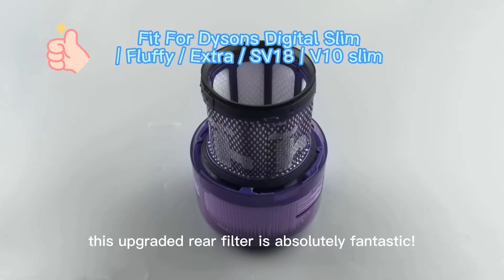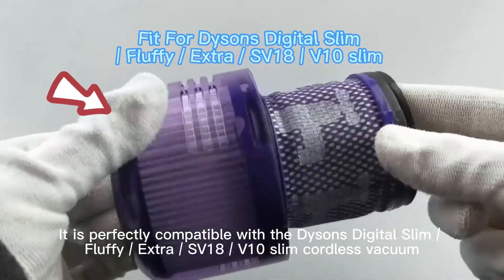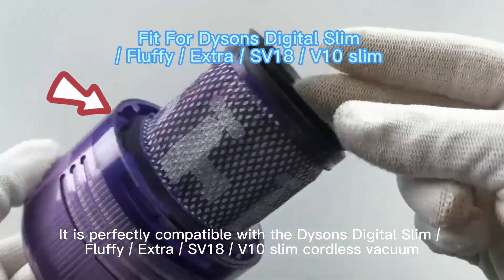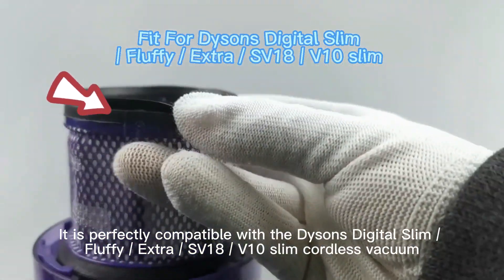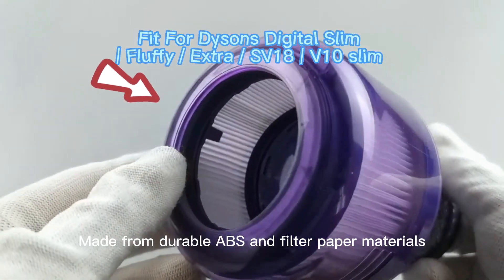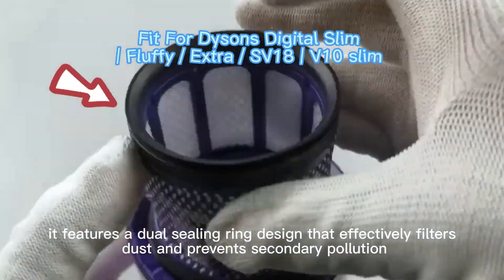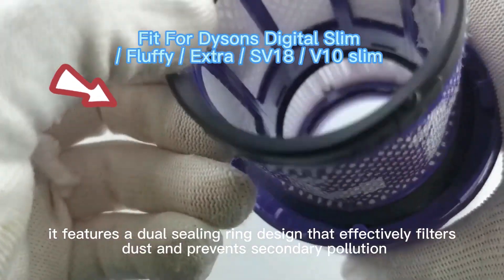Oh wow, this upgraded rear filter is absolutely fantastic. It is perfectly compatible with the Dyson Digital Slim, Fluffy Extra, SV18, V10 Slim Cordless Vacuum. Made from durable ABS and filter paper materials, it features a dual sealing ring design that effectively filters dust and prevents secondary pollution.